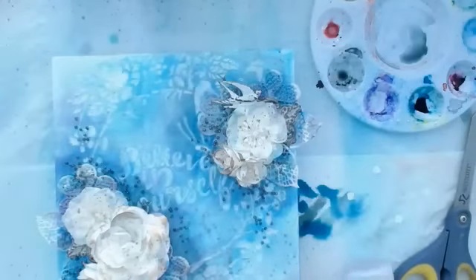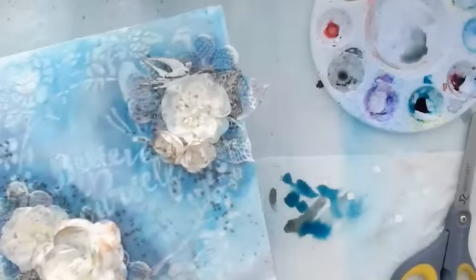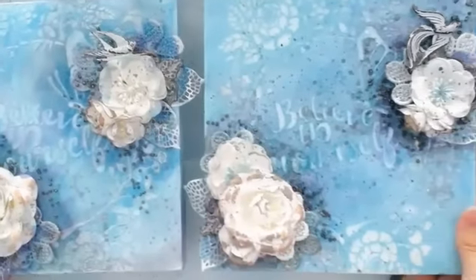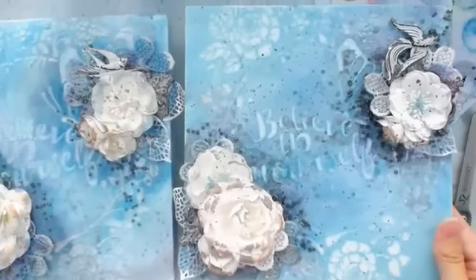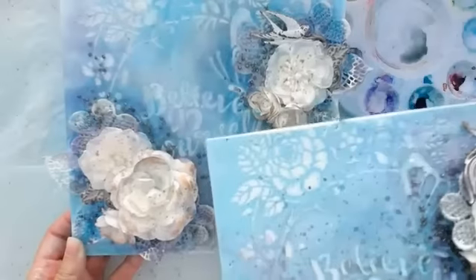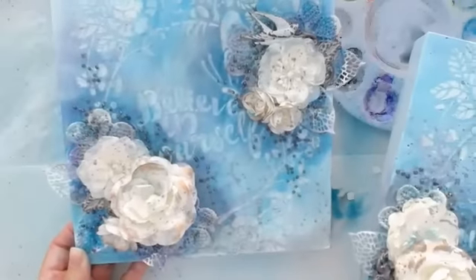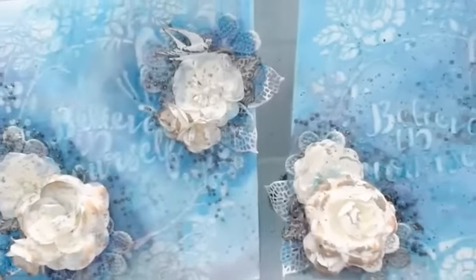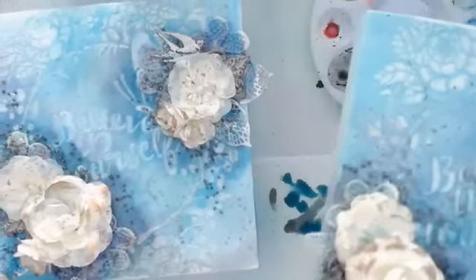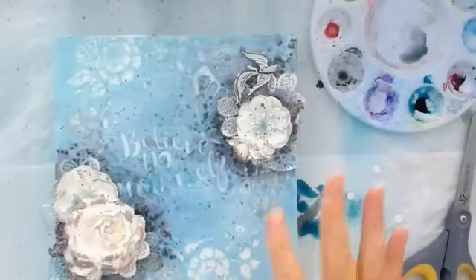That is the whole canvas — Believe in Yourself — it's called Free Bird. Of course every time you go to do something it's never going to be exact. I think the resist worked better on this step-out version. You just have fun with it, play around with the different formulas, and see which one you like best.